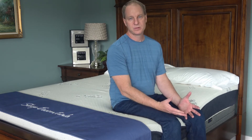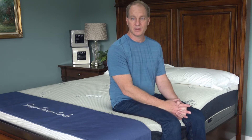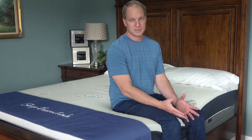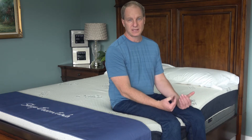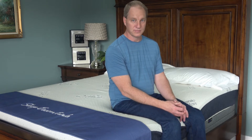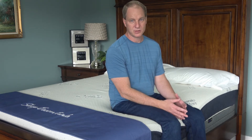I typically sell this to people that suffer from fibromyalgia — any types of major aches and pains tend to lean towards a little softer. Lower back pain, you'll do fine with softness if lower back pain is your issue.